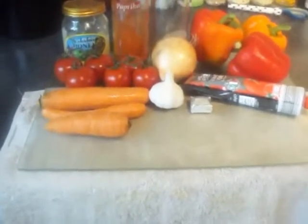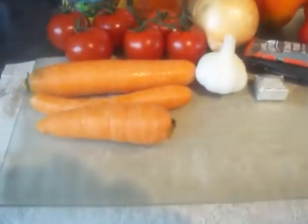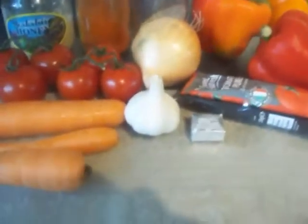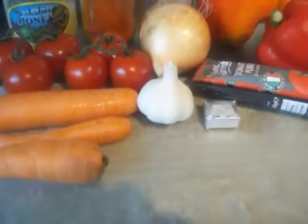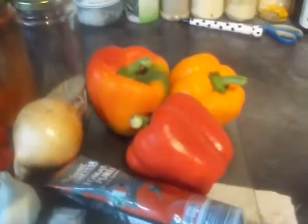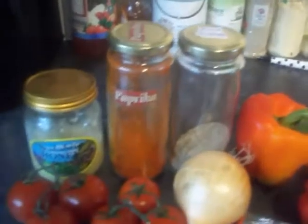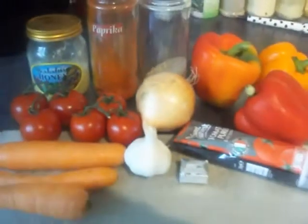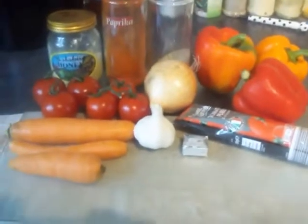Here's what you'll need to make my pepper soup: two or three carrots depending on the size, some tomatoes, an onion, as little or as much garlic as you'd like, a vegetable stock cube, a dash of tomato puree, three bell peppers, some black pepper, paprika and a dash of honey.